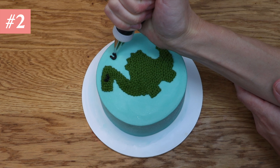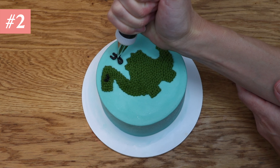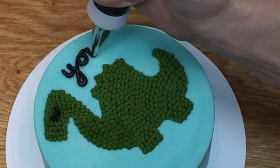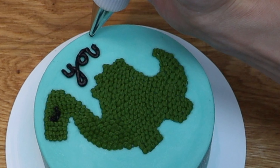The biggest challenge with piping is that unlike writing on paper you have nothing to rest your hand on. Piping mid-air is difficult because instead of being steady your hand is wobbling all over the place.